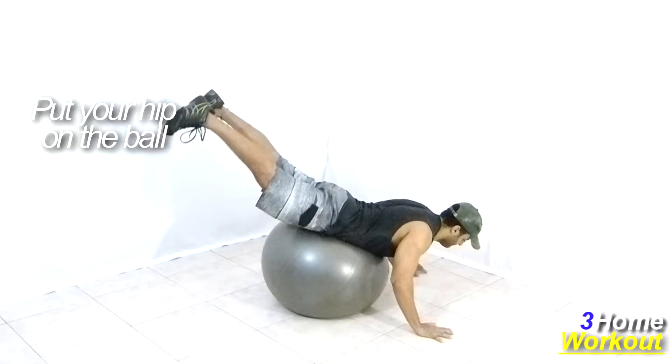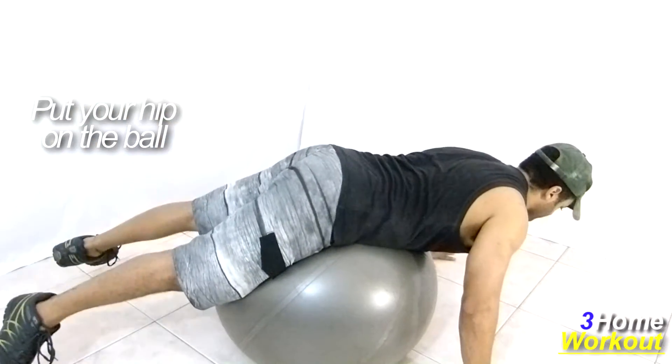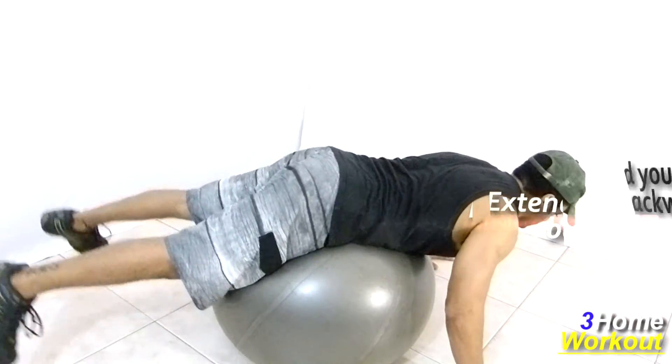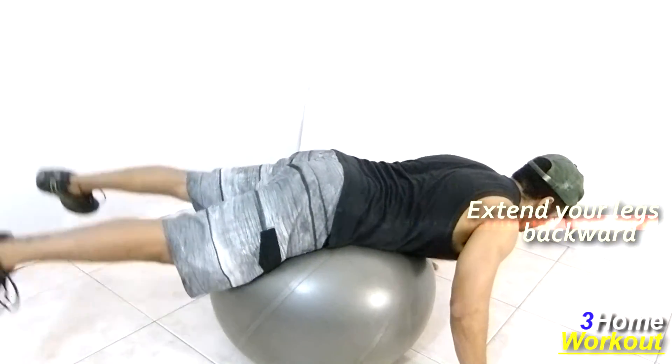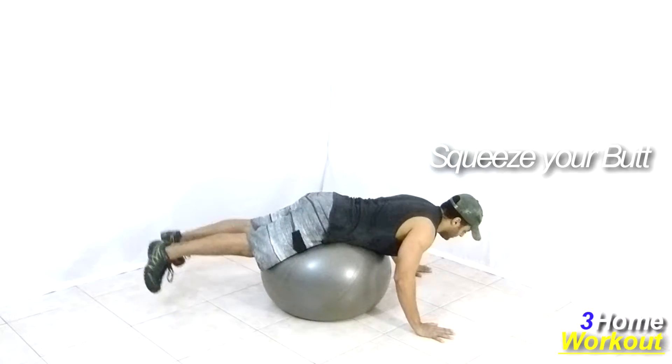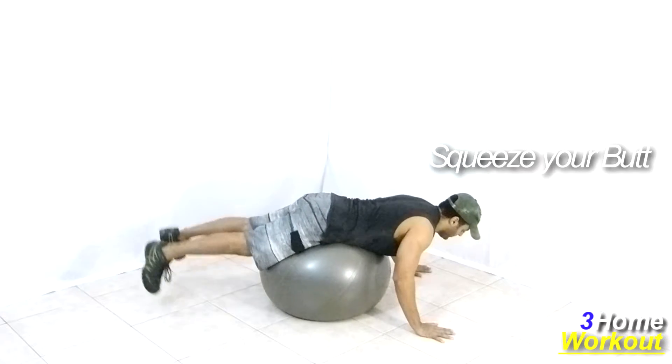Keep your legs extended and do an extension of your hip backward, lifting your heels upward with your knees extended. Make the maximum contraction of your glutes at the top, squeeze it and control the return. Keep your abs contracted to better balance over the ball and keep your back straight.